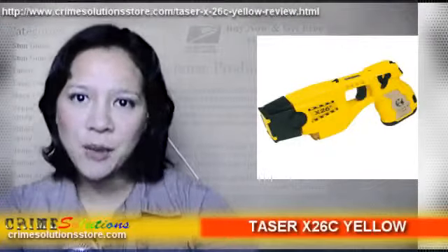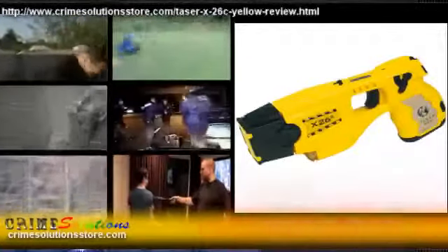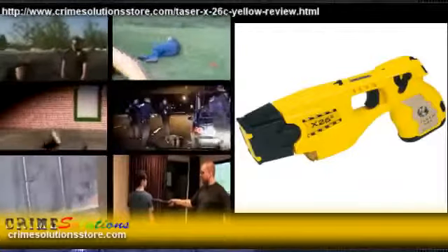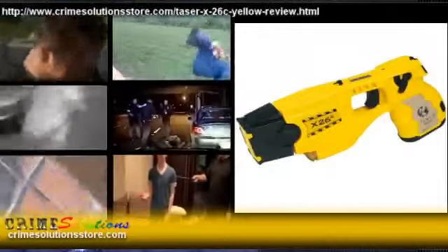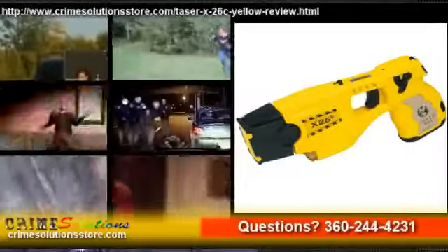A countdown timer displays the time when you pull the trigger. When the cartridge is present, the first trigger pull starts the timer in a 10-second countdown. Each time you pull the trigger, it adds another 10 seconds to the countdown before firing.